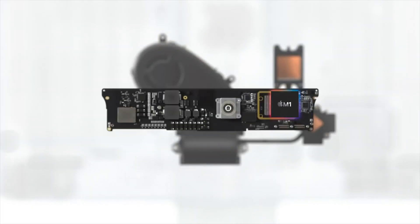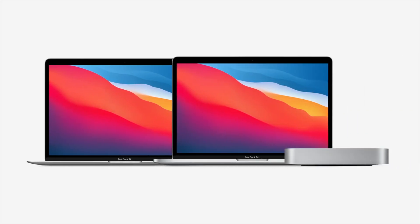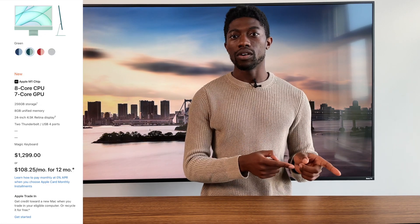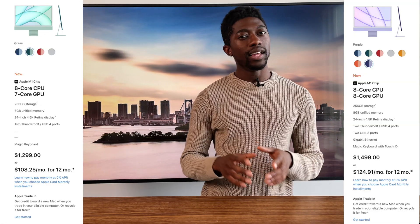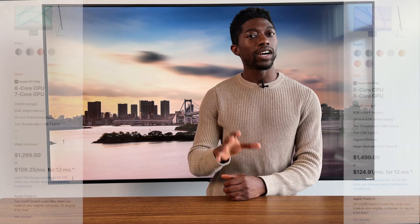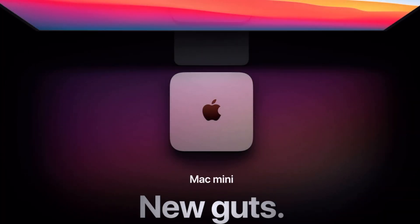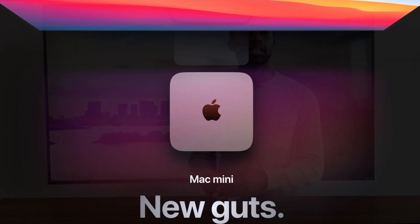So the processors inside the iMac aren't new. Technically they are, but we can expect similar performance since it's the same processor inside their recently released Mac Mini, MacBook Pro, and MacBook Air. I'll talk about the main differences between the $1299 model and the upper model that starts at $1499, then dig deeper into the differences and whether it's worth it or not. And then finally, I'll talk about why other buyer guides may include the Mac Mini and why the iMac is probably still the best choice for you, and who the Mac Mini is truly for.